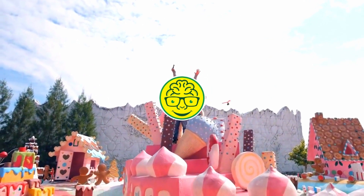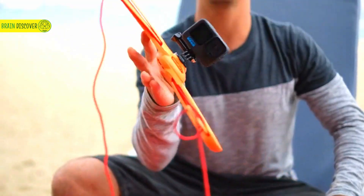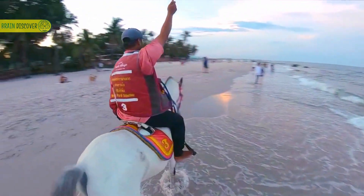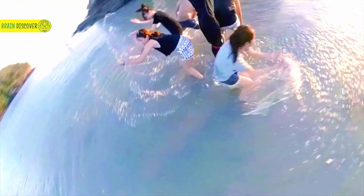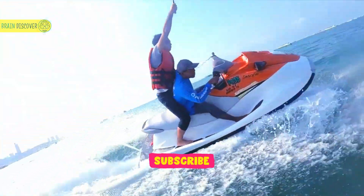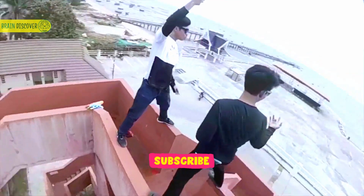Welcome back, curious minds, to Brain Discover! Today, we're about to unveil a remarkable camera accessory that's set to redefine your content creation experience. Get ready to witness the magic of ZPIN 360 and its incredible spin selfie bullet time handle. Say hello to ZPIN 360, your passport to capturing breathtaking 360-degree footage effortlessly. Whether you're a travel junkie, an action sports enthusiast, or a vlogger looking to add a new dimension to your videos, ZPIN 360 is your ultimate creative companion.